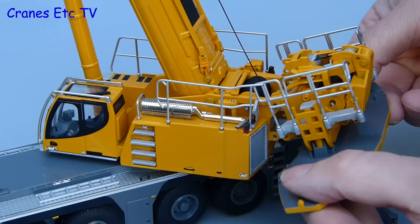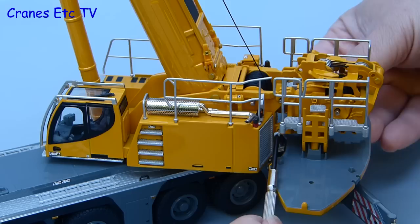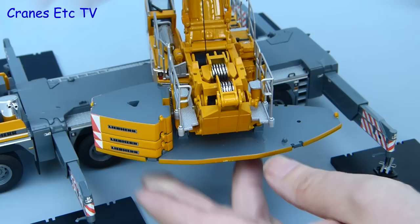To fit the counterweight tray we just offer it up and it hangs on initially at the top, then you press it down and line up the holes that the pins are going to go through. Unfortunately at this point you can't get your fingers in unless you put them in a pencil sharpener first, so we are using the trick of sticking the pin with putty on the end of a screwdriver and using that to push the pin in. As you can imagine it takes years of practice to line the pin up and push it in with the screwdriver perfectly. With the tray fixed on we can then go weight lifting and load up the full amount of counterweight.